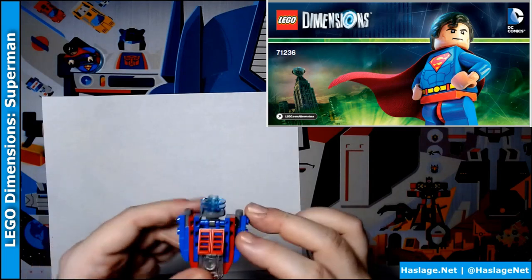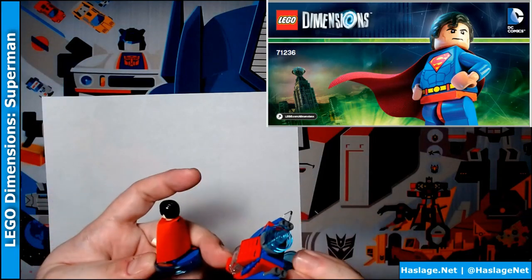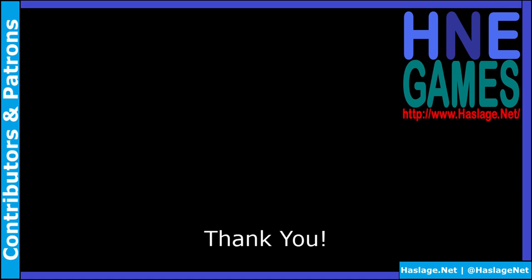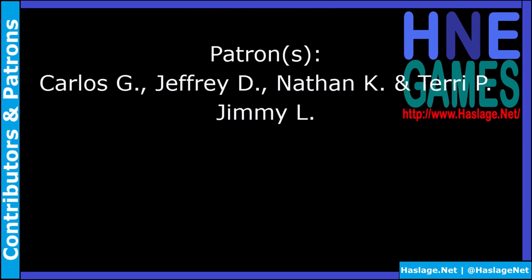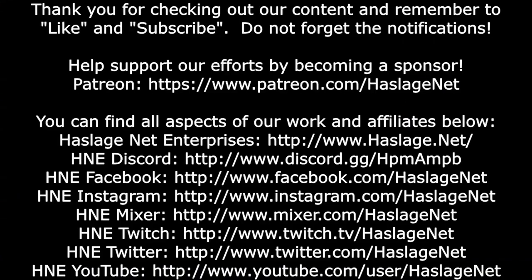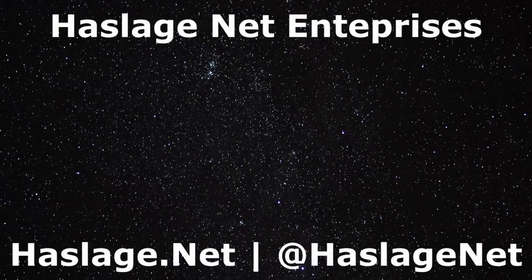That is the ship. That is Superman. Thanks for watching. Remember to like and subscribe. Thank you for watching this video — we would also like to thank our contributors and patrons for supporting this video. If you wish to add to the discussion, post a comment below. Please remember to like, subscribe, and check out our other videos. Before you leave, please remember to click like and then subscribe. If you want to receive notifications, do not forget to enable them by clicking on the bell. Check out our social media at HasledgeNet and our website at Hasledge.net. We'll see you soon.